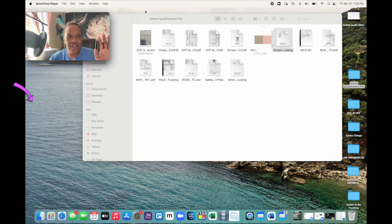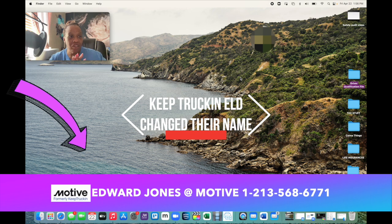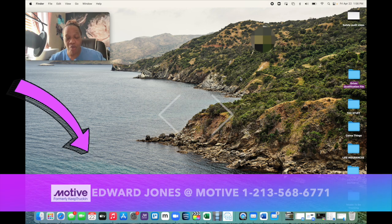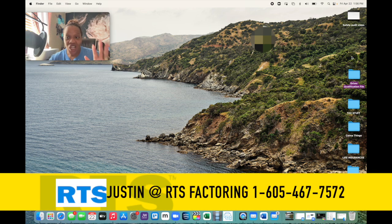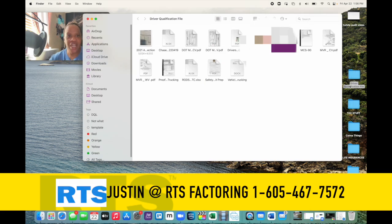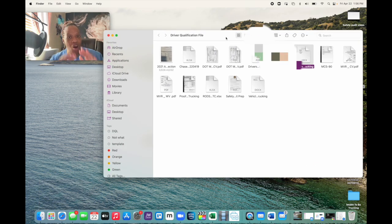Now that we've gone over how to pick up your motor vehicle report, let's take a look at the driver qualification file. As you can see on my desktop, I have a folder that says 'Driver Qualification File' and it has everything I need as an owner operator. You'll have a few more items if you have drivers, but as owner operators, this is what we have.